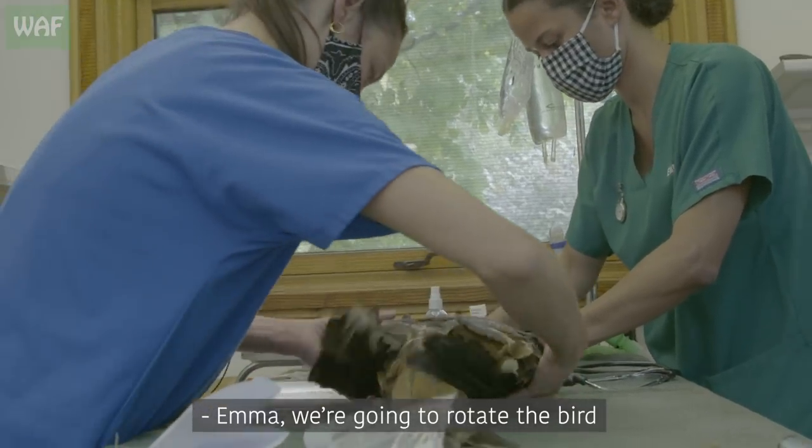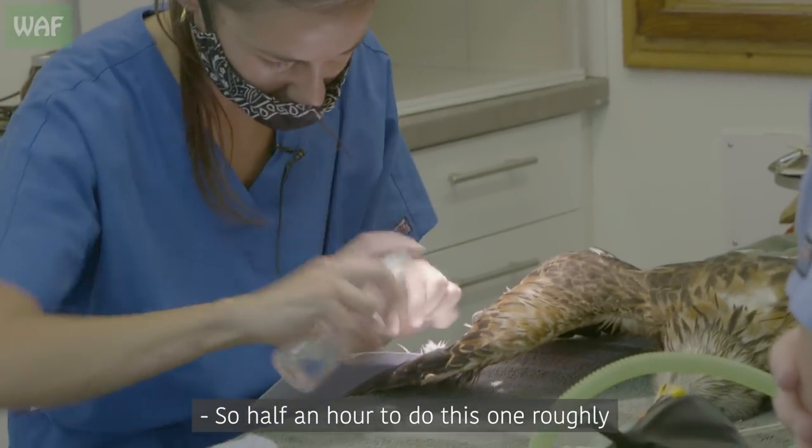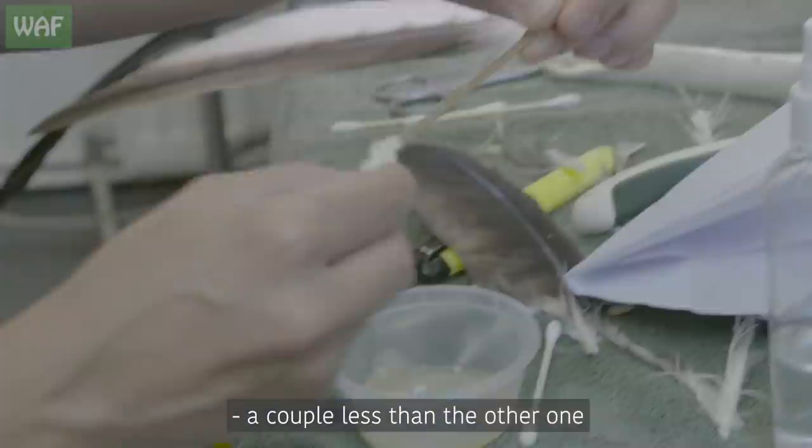Emma, we're going to rotate the bird, okay? It took about half an hour to do that wing, so roughly half an hour to do this one. I think this wing has a couple fewer than the other one, so that shouldn't take as long.